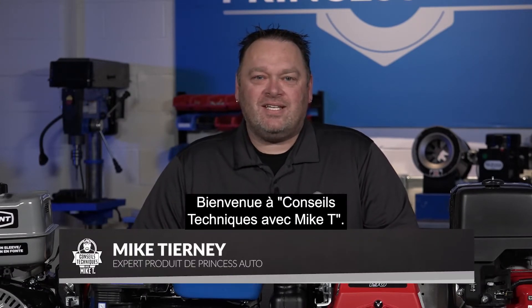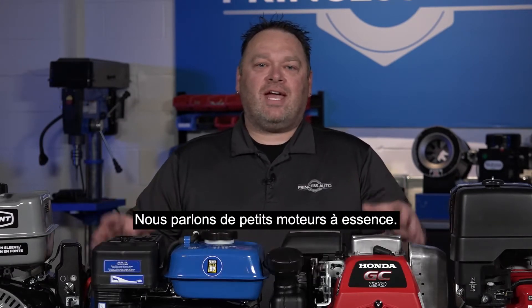Hey guys, Mike Tierney here with Princess Auto. Welcome to Tech Tips with Mike T. We're talking about small gas engines.